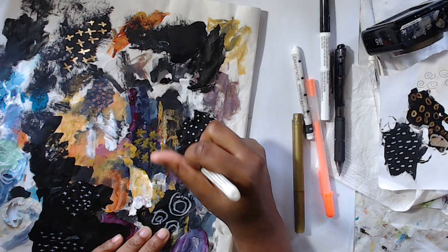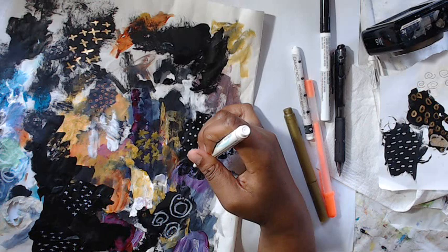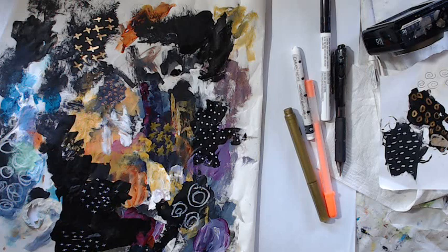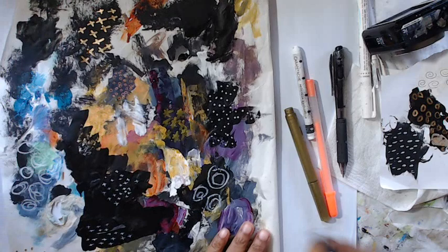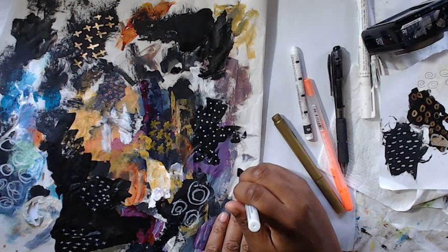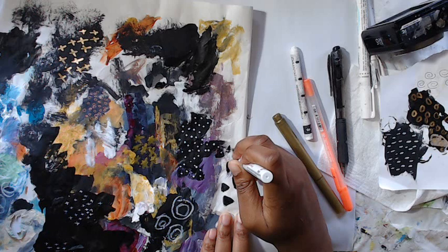I wouldn't fill up the entire page, just add a little bit of interest. I would totally use this as an art journal page — glue it down, add some gesso, then add more colors, or use it as a scrap page. It's just fun to mindlessly doodle and have fun. On these white parts I'd definitely add marks too — like triangles. There's a lot you can do.